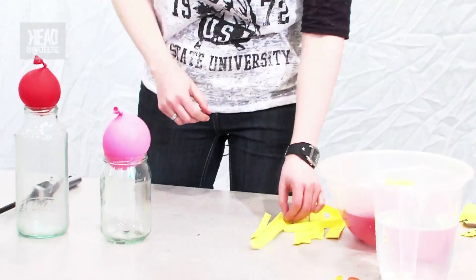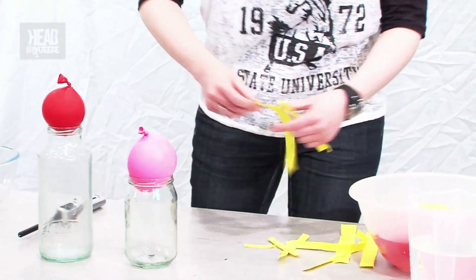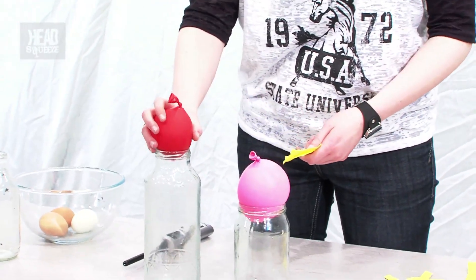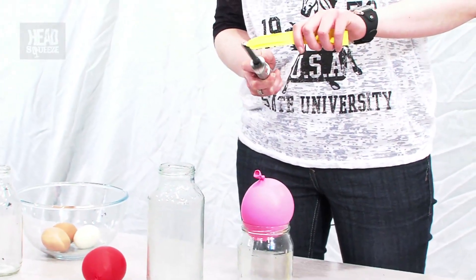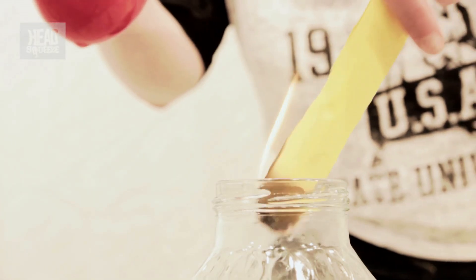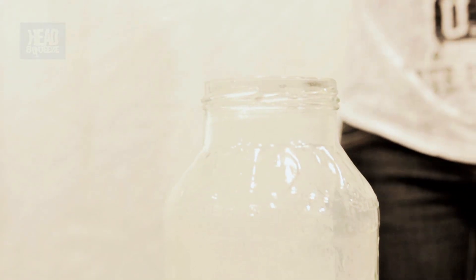Let's get a couple of strips here — a nice big one. We'll do the nice tall one first. Fingers crossed it doesn't burst. There we go. Set fire. Yeah, there we go. Beautiful. It's really what the egg should have looked like. Stupid egg. Move that one to the side.